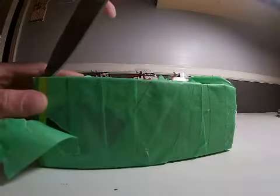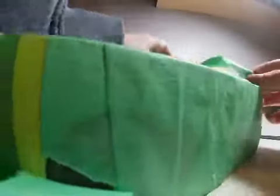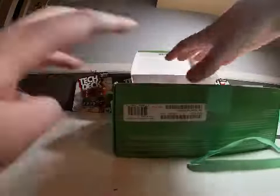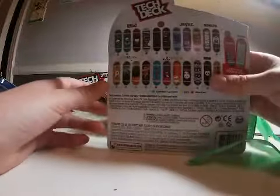Hopefully anything didn't break. Let's put this on there. You guys ready to see what's inside? Okay, let's see what it is. It's a $500 pack.